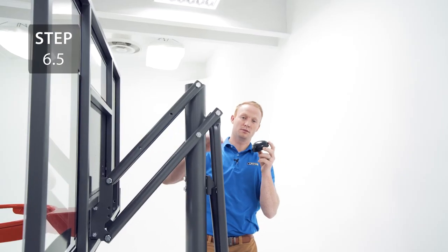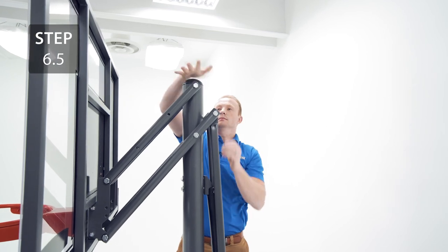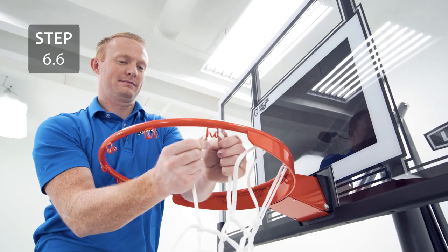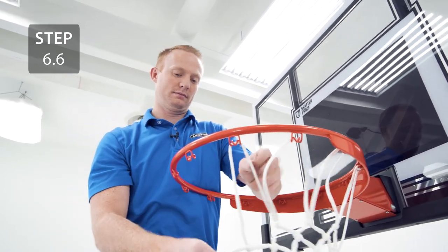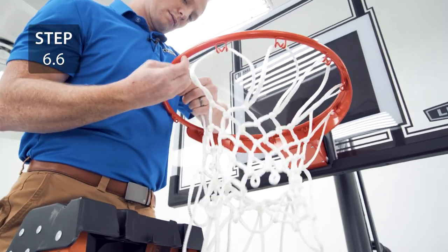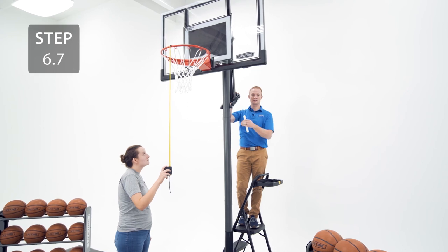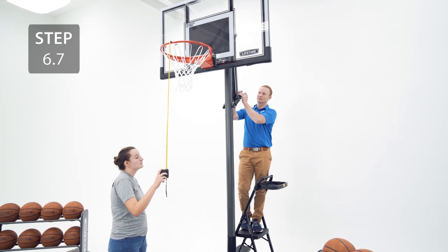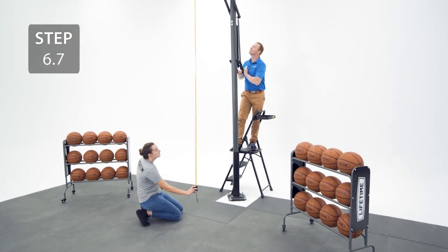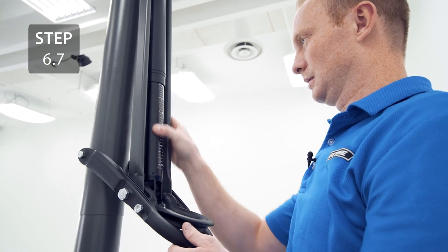Now, place your pole cap at the top of the pole. Now, place your net onto the rim. With the help of another person, lift the system up until the rim measures 10 feet from the playing surface. Once the hoop measures 10 feet, go ahead and place your sticker on the gas spring right below the cover.